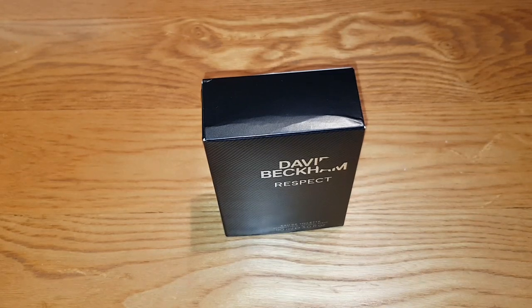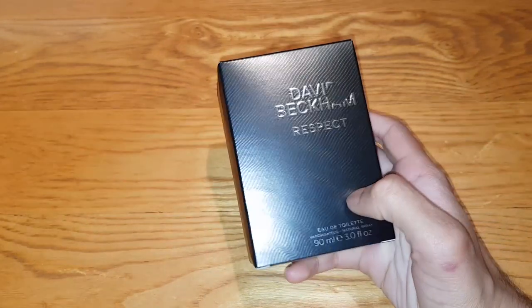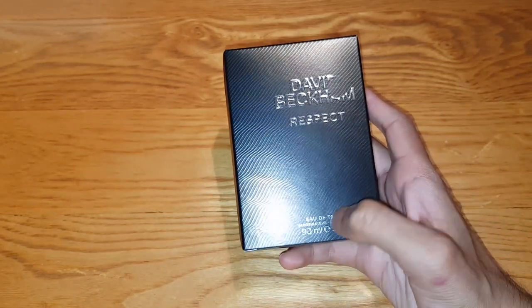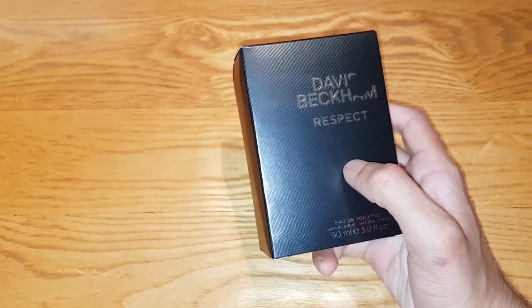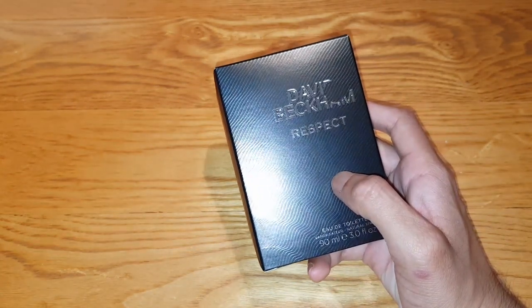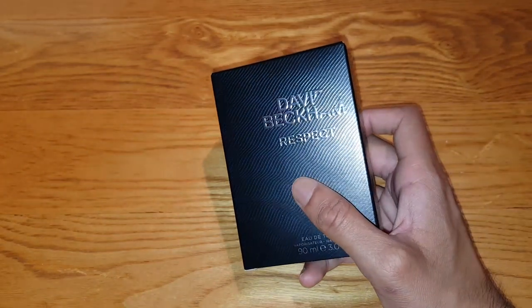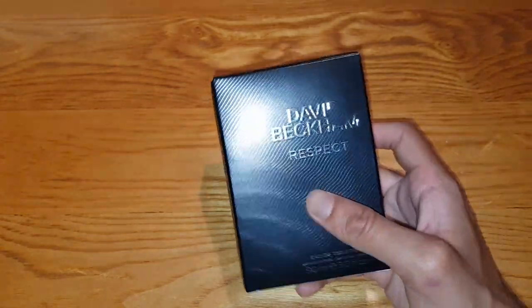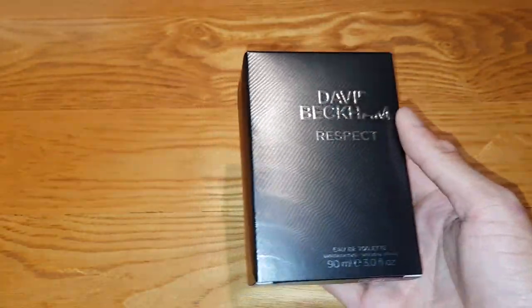Hey guys, Mr. Bahid Al-Hack here back with another video. Today I'm going to be unboxing and reviewing the David Beckham Respekt. This is the eau de toilette, a 90ml version. It's the only David Beckham I've not owned, I guess. It's been out for a bit — not that long, probably a few years. But yeah, I've never had this before, so I'm going to go ahead and try this out.